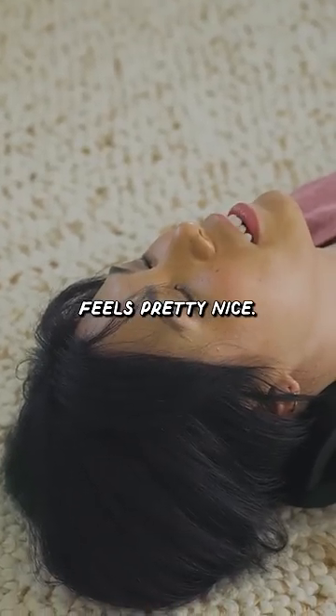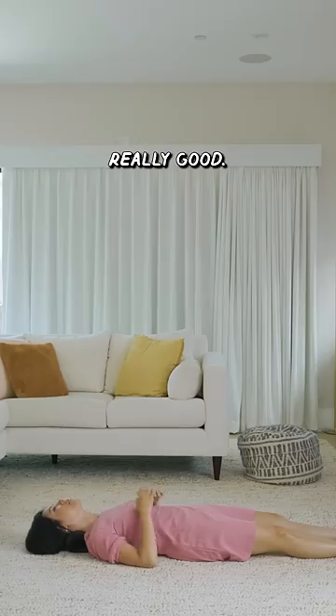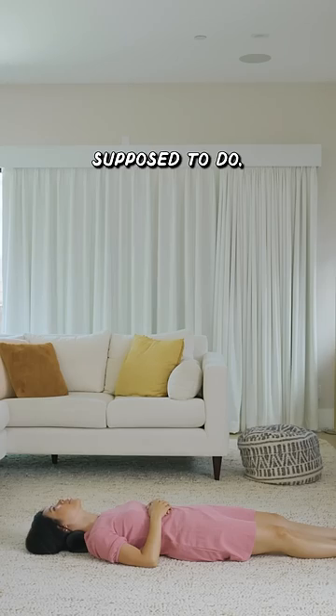It actually feels pretty nice. It's like gripping your neck right here with those dots. It just feels really good.